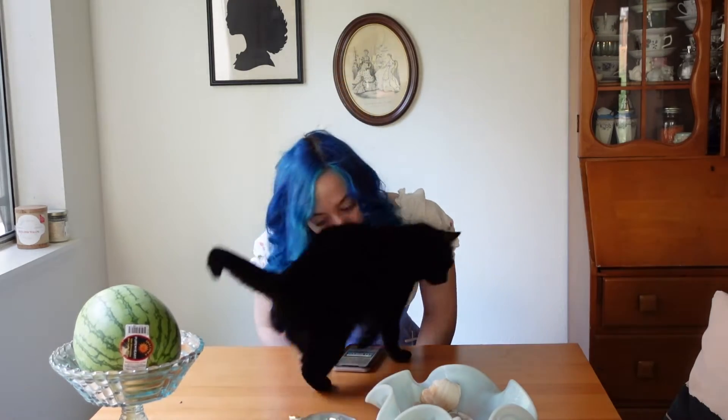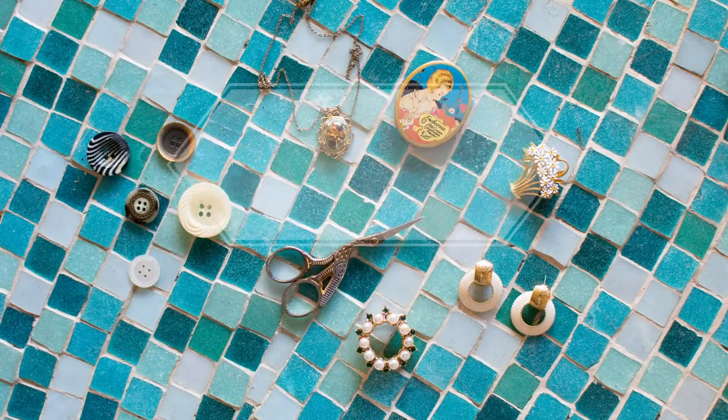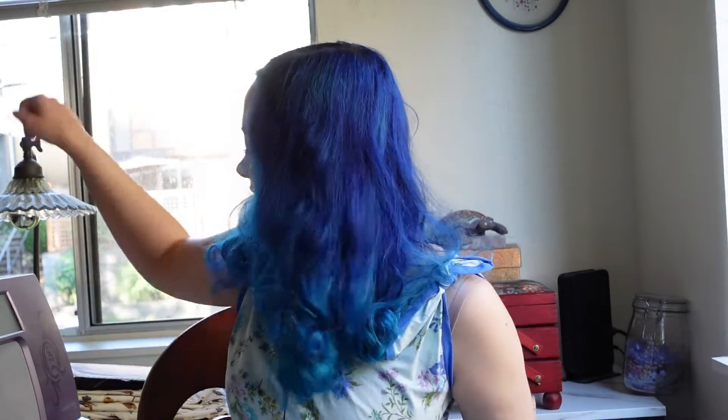Hi, and welcome to my channel, Haley Marie Vintage. Today I'm super excited — I have a Gunny Sacks pattern, a genuine non-reprint original Gunny Sacks pattern. This one's from 1982, and this is what we're going to be doing today.